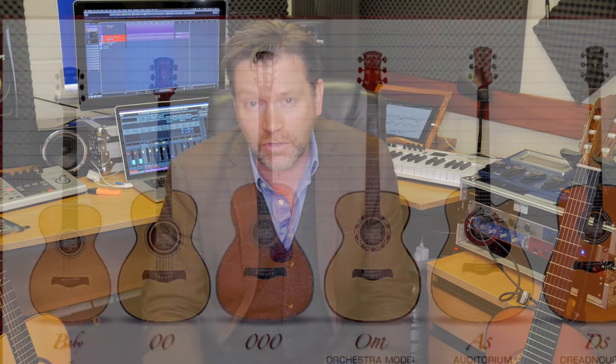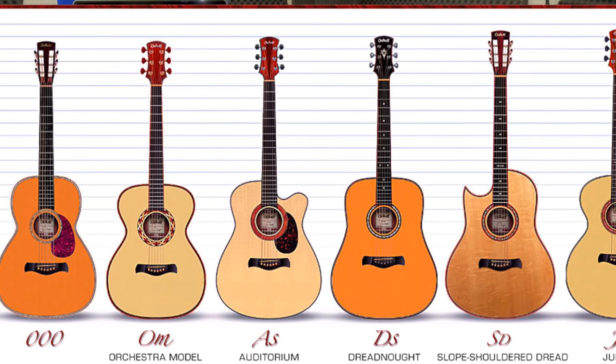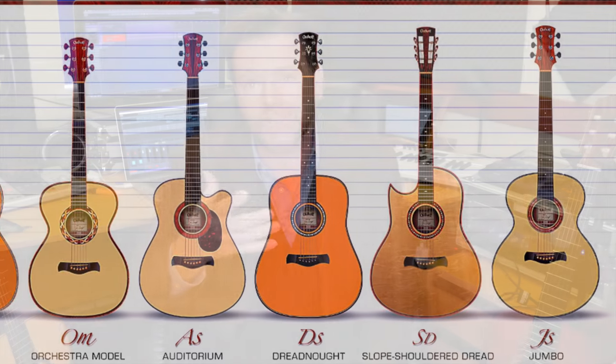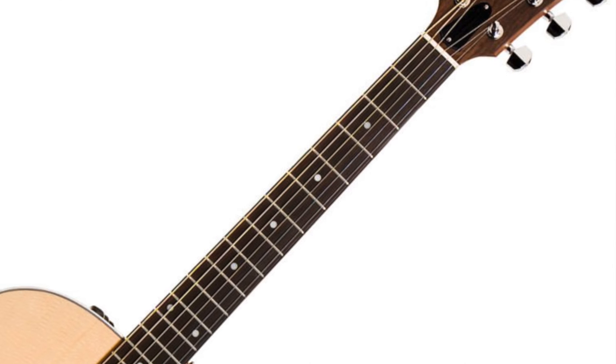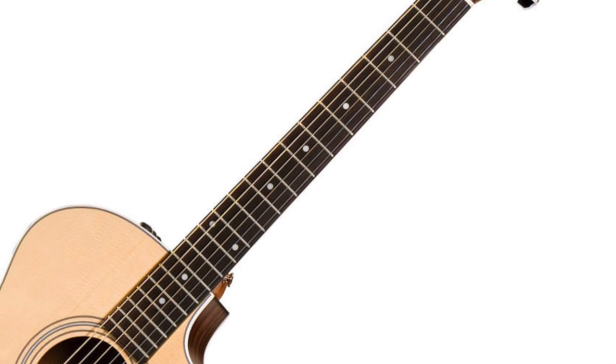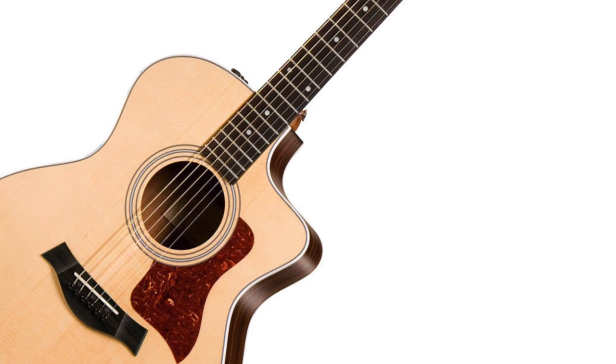Now, one additional source of confusion is that there are so many different sorts of acoustic guitar. Let me give you a rundown on the different types out there — the differences, the pros and cons — so you can work out what's going to work best for you. First is the flagship of the acoustic guitar world: the dreadnought. The dreadnought is regarded as the poster boy — it's what you think of as an acoustic guitar. It's one of the most versatile instruments you can pick up.